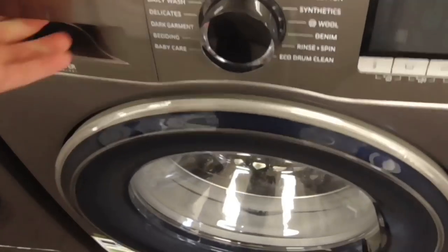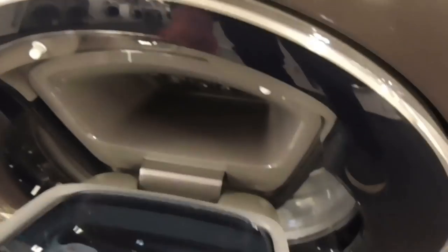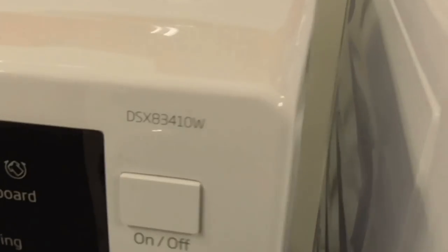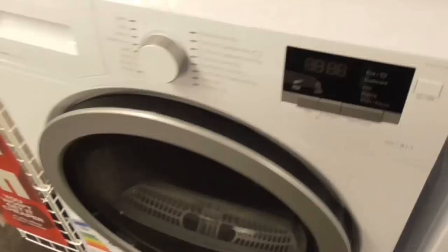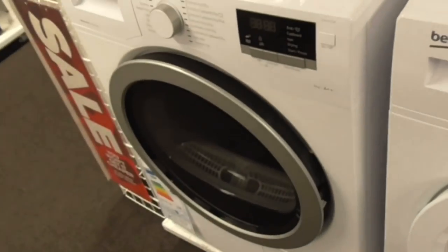Another Samsung EcoBubble 8kg technology washing machine and a Samsung AI 9kg washing machine. We've got a Samsung AI Inverter 9kg washing machine. This is actually the one my auntie's got right now — we're going to replace it with the Hoover.